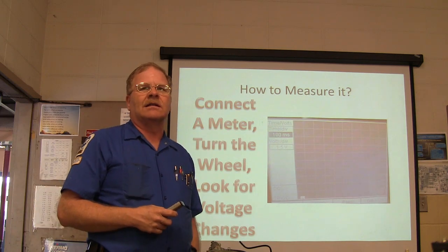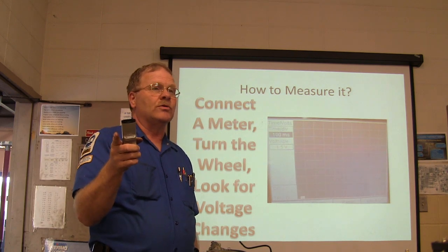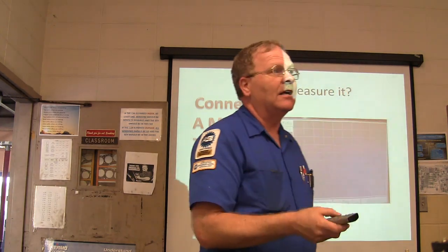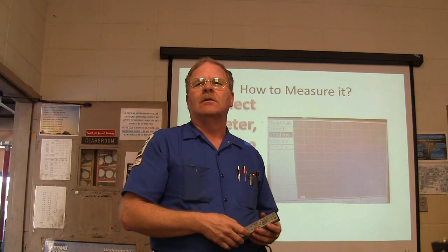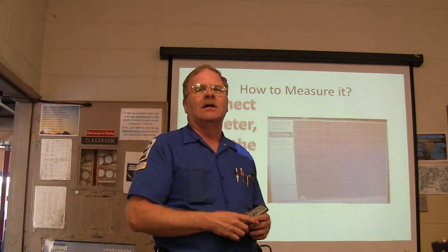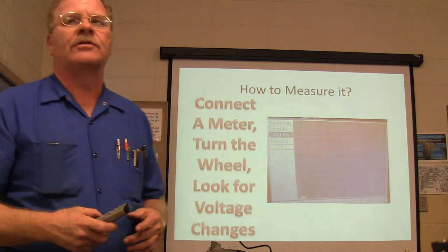Anybody got any questions about this presentation? Look at what Zach is doing over there — he's got a legal pad and he's taking notes. When you're watching this stuff, take notes. He's got page after page — one, two, three, four, five, six pages of notes. As you write it down, you're going to remember it better, and that's what you're here for.